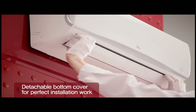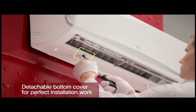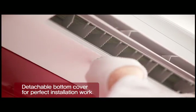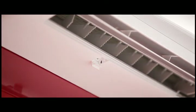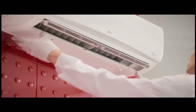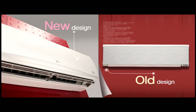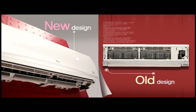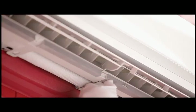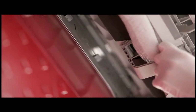Detach the bottom cover after loosening the screw. The detachable bottom cover makes the installation process much easier. The pipe holder permits bigger space and makes installation quicker and easier.